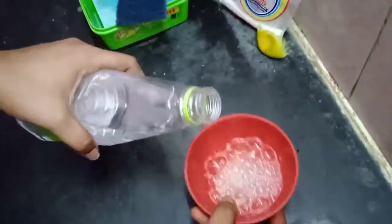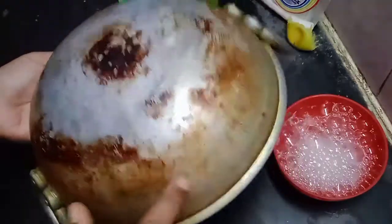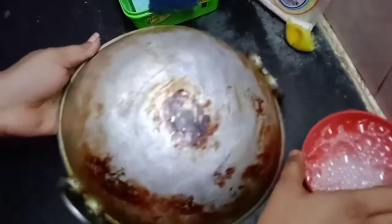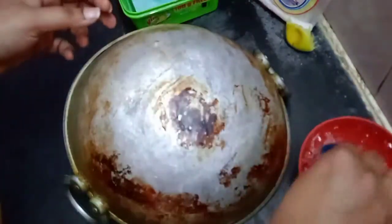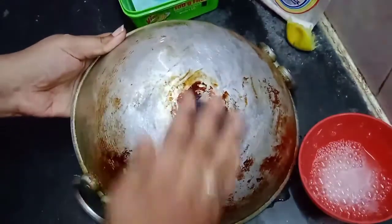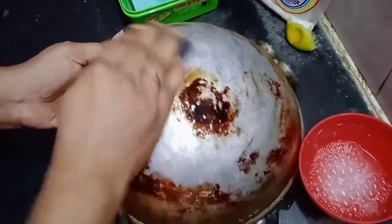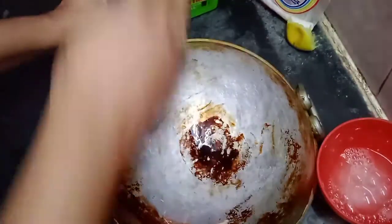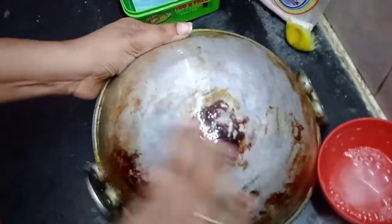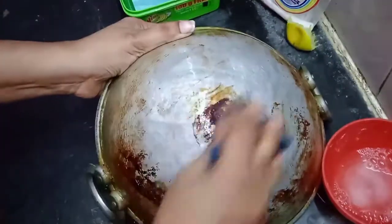Now we have a little bit of water. We will clean it easily. It is very clean. We need a little time — about 2 to 3 minutes — and we need to cleanse it for 10 to 15 minutes. We need to clean it every 3 to 4 days.